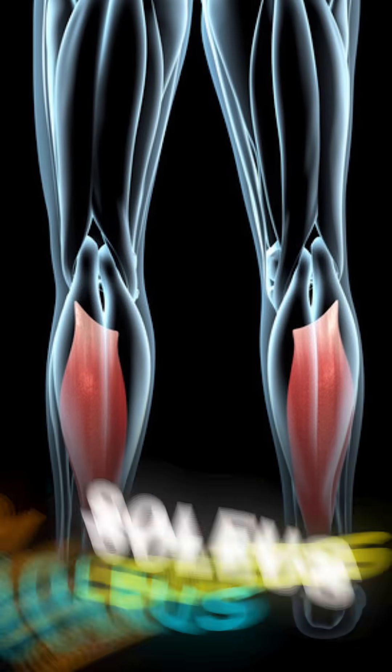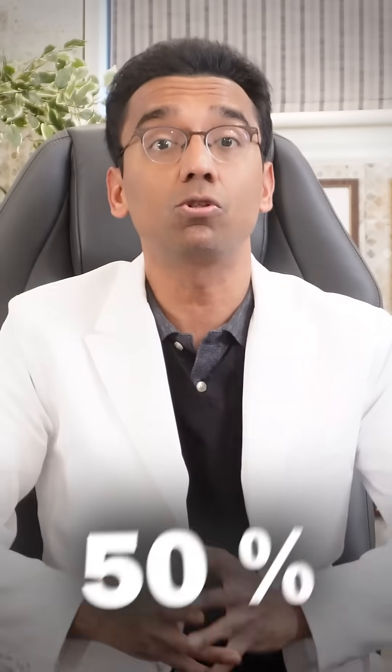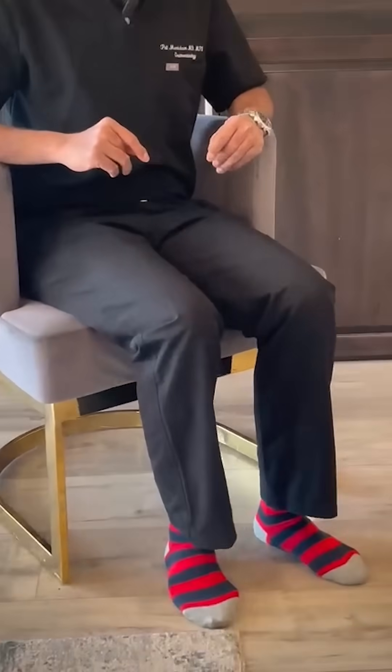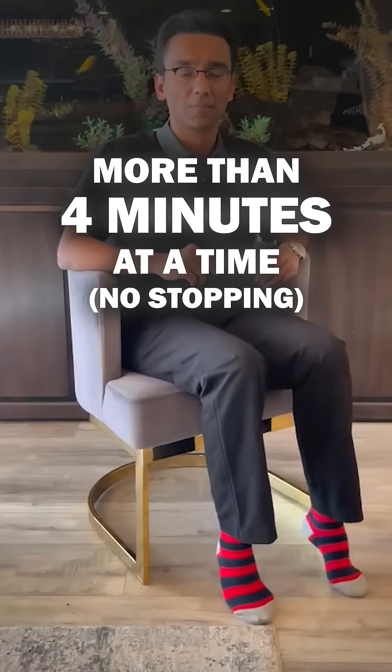A study shows that if you do push-ups of your lower leg muscle called the soleus, it extracts blood glucose directly rather than the stored muscle glycogen, thereby decreasing blood glucose by as close to 50%. This exercise is called soleus push-ups. In the study, it was done continuously for three to four hours at a time, at least 50 times per minute, without stopping for more than four minutes at a time.